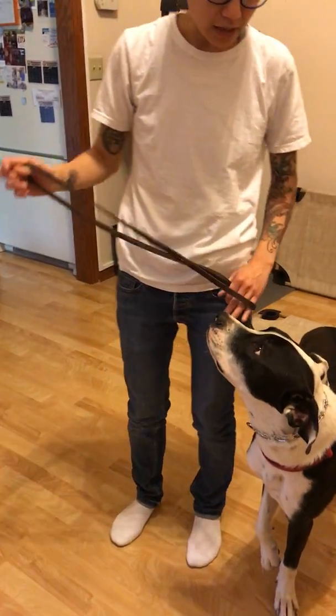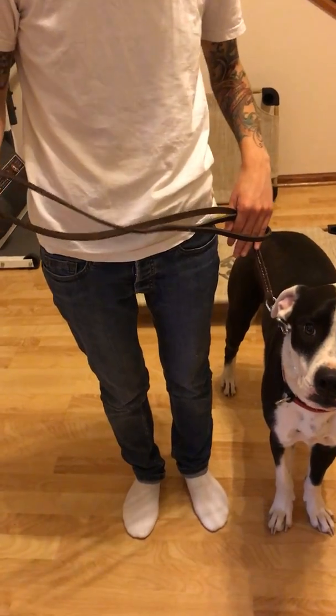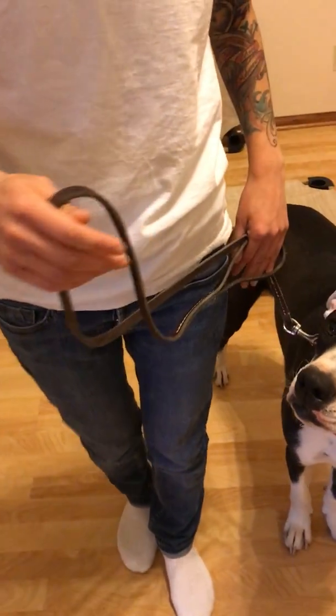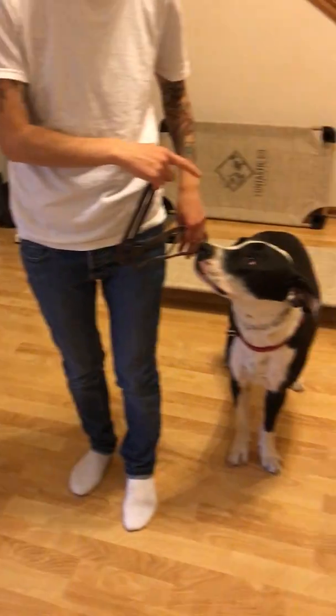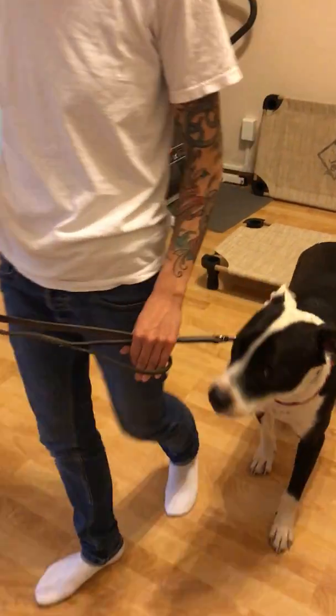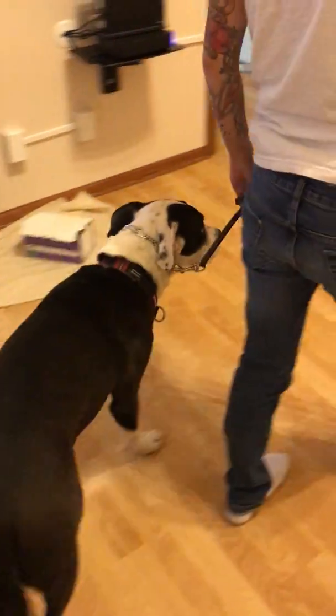Meaning the dog has a little leash, but not too much — where you can still control the dog. So if he walks ahead of you, you can just give little pops. You see his ears — he can feel that already. So this is how we walk our dogs, just this much leash, just so that you can control them.